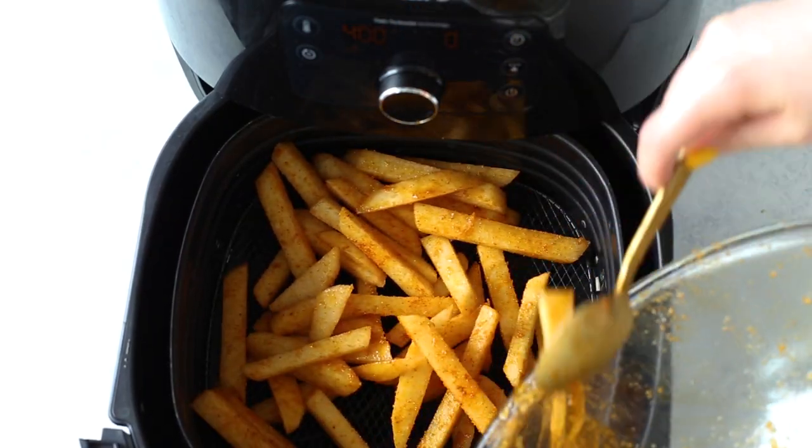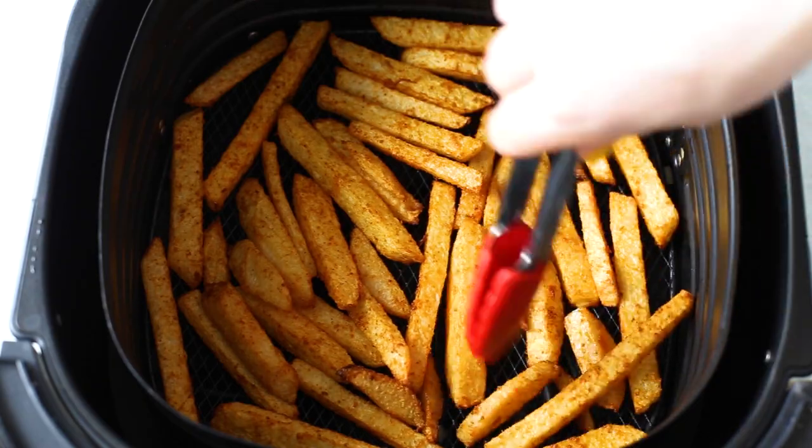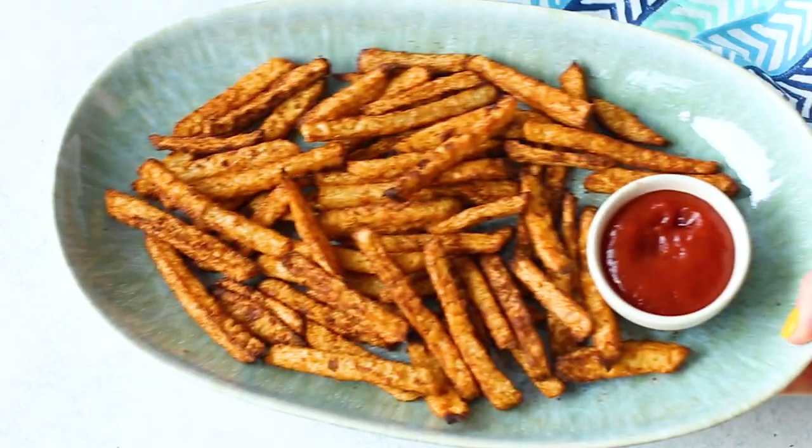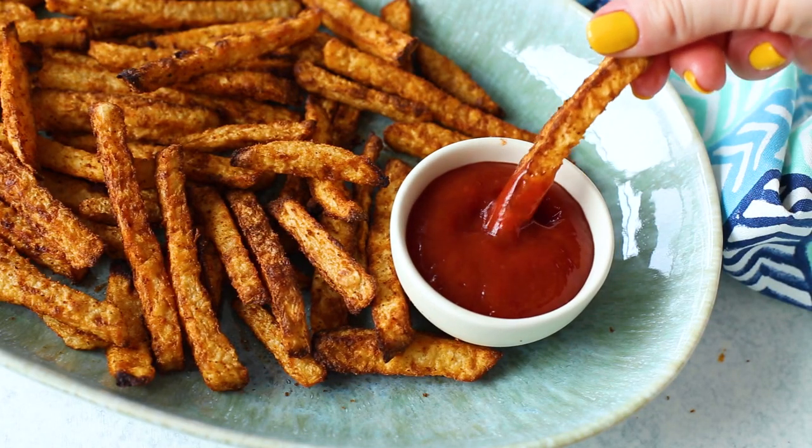Once you've got the fries tossed in oil and spices, add them in a single layer in the air fryer — again, not crowding it — and cook for 15 minutes on one side. Then flip and cook another 10 minutes. With the air fryer you save five minutes versus using the oven, which is handy. Whichever method you pick, I guarantee you're going to love these awesome low-carb fries and you'll want to make them over and over again. Serve them with ketchup or whatever your favorite dip happens to be.